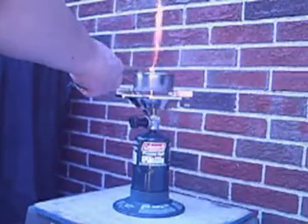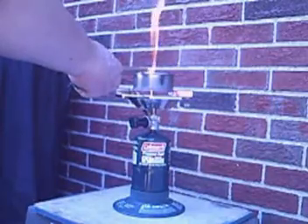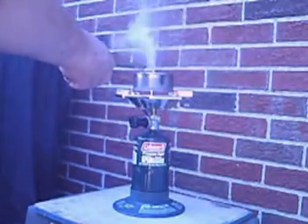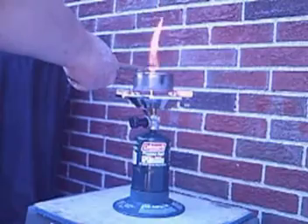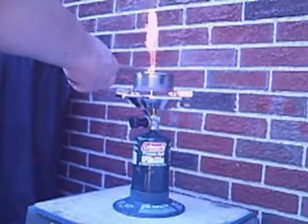Nice long flame there — then it blew out again. You see the difference from the fumes when it's lit versus when it's not: it gets quite smoky when it's not lit, so that means it's burning pretty much everything up from the flame on the top.